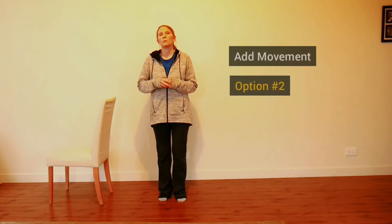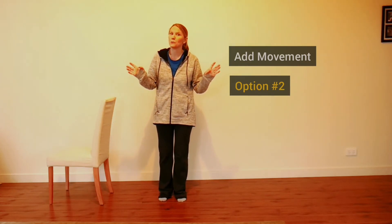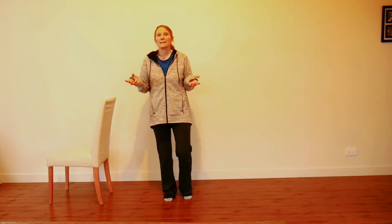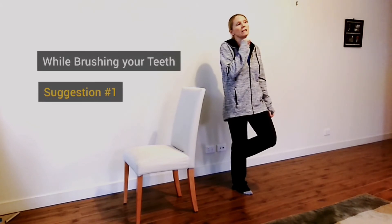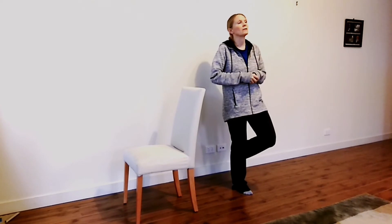Option two is to add movement to what you're doing, and there are many different ways to do this. For example, standing on one leg while brushing your teeth adds it into a daily activity, so you're more likely to do it on a day-to-day basis.